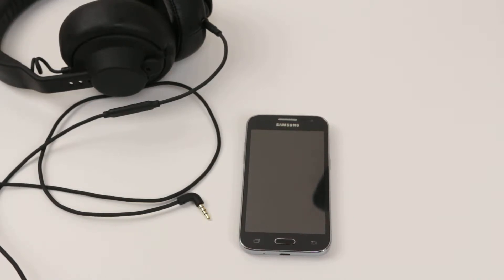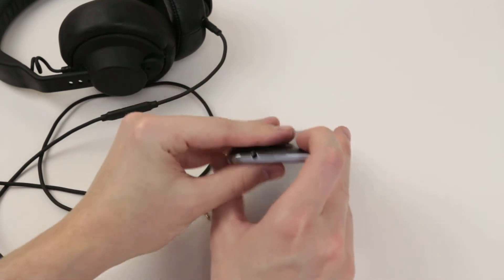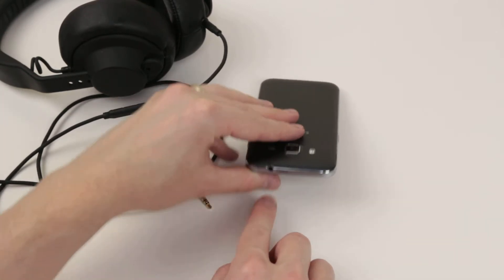In this video I will show you how to connect headphones or an audio cable to your Samsung Galaxy Core Prime. So if we take a look at the top of the device you will see we have a 3.5mm input.